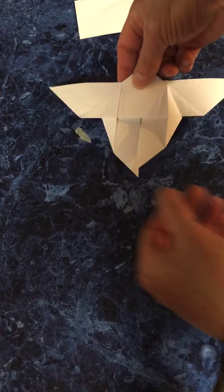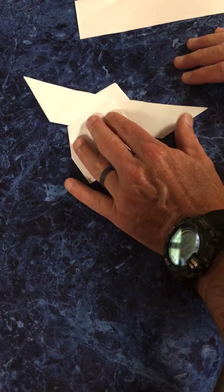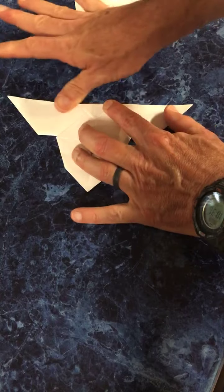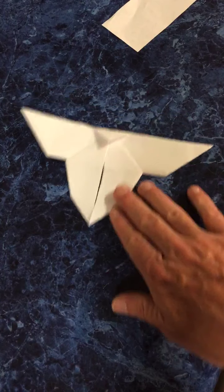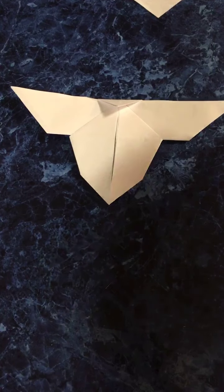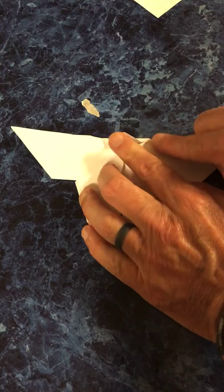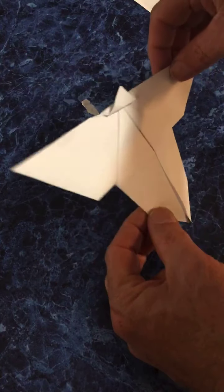Turn it over. We're going to take this corner right here — this point — and fold it back like that. Give it a good crease; the paper is starting to get thick so make sure you crease well. Then take that same corner and fold it back up so the tip is sticking up above our paper. You can see what's going on — make sure you're on the side where you can see the flaps.